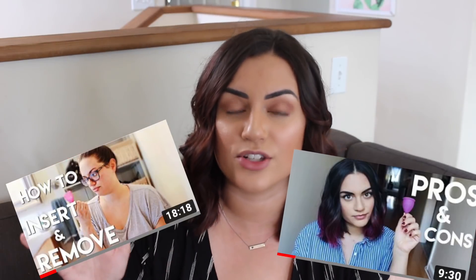What up Salty Crew and welcome back to another video. If you're new here, hi — my name's Nicole, and you might recognize me from my other menstrual cup videos. I talk about the pros and cons of using one, and I also talk about how to insert and remove it. I'm a menstrual cup enthusiast. I love them — it has actually set me free from my period. I forget that I'm even on it when I'm wearing one, and I love helping other women figure out how to use it.